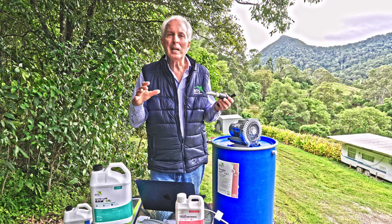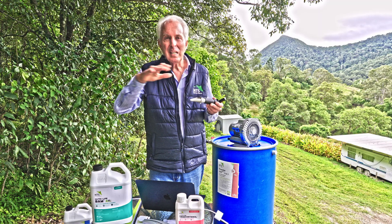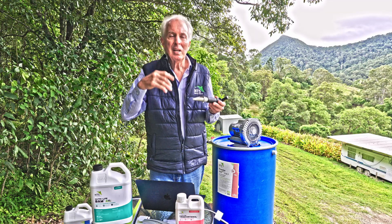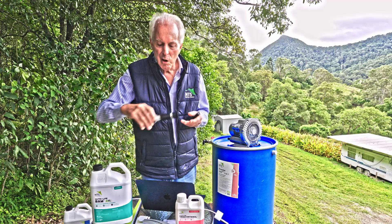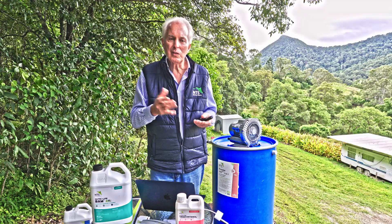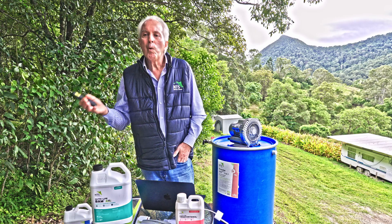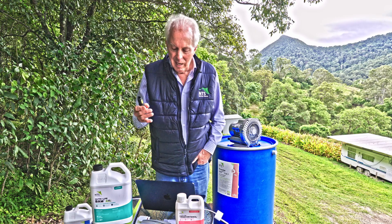The Brix meter also serves as a calcium meter. When you're looking through the meter, you don't want to see a sharp line between the two coloured hemispheres. If there's a sharp distinction between the two halves, that is a calcium deficiency. You want to see a blur where the two halves merge into each other and you can't really tell whether it's 11 or 12 degrees Brix — that is good calcium levels. It's a multipurpose tool measuring nutrient density, essentially.